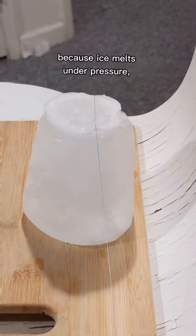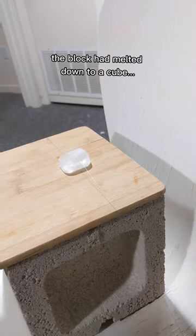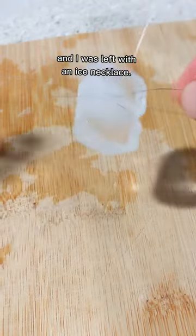This method should work because ice melts under pressure. But unfortunately I don't think I had the right string thickness, because after a few agonizing minutes, the block had melted down to a cube. And even when science came through and it finally started to cut, it would re-freeze over and I was left with an ice necklace.